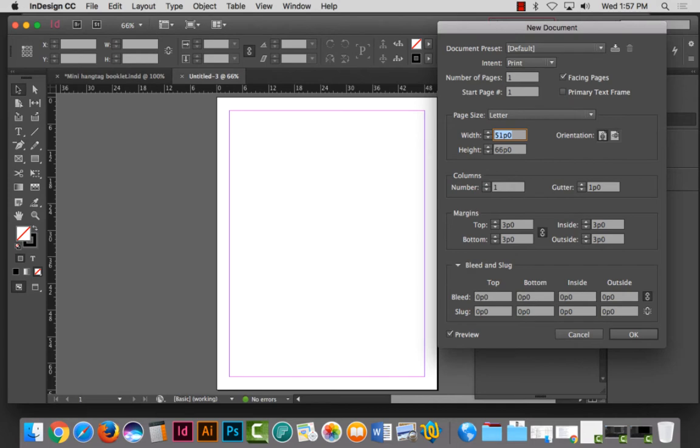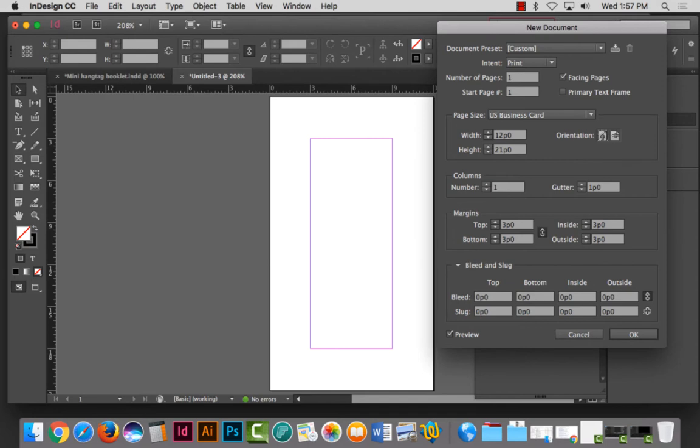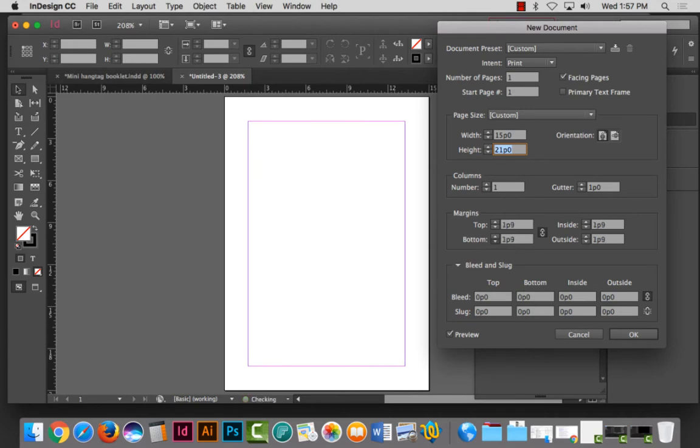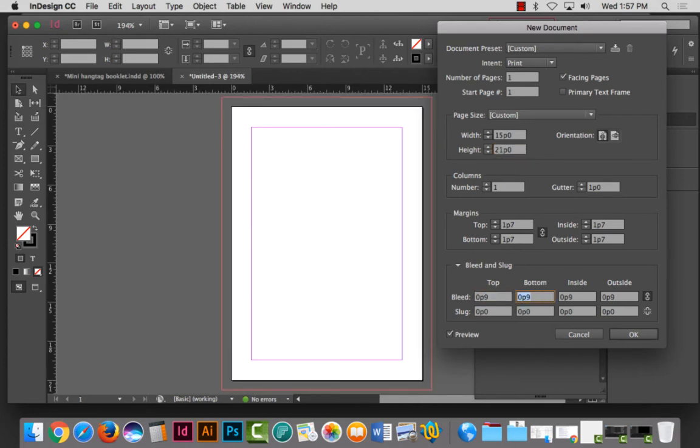I think earlier I did a two-and-a-half by three, so I'm going to do two by three. Each little fold is going to be about two inches wide as a little page, and the height I'm going to do three and a half inches — actually let's do two and a half inches. Proportionally it looks a little bit better. I'm going to knock down my margins a little bit and set my bleed to nine picas. If you want a number of columns you're welcome to do that, and you can always change your gutter size too.